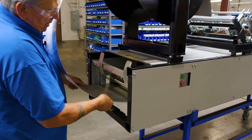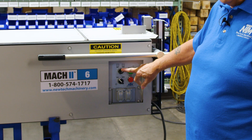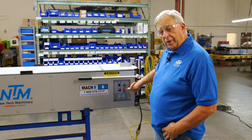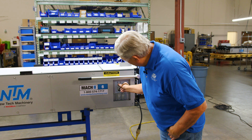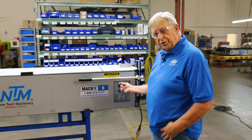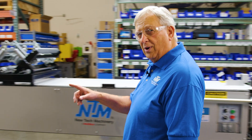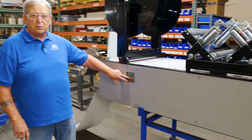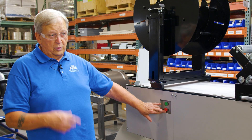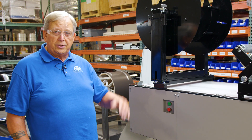This is our main control panel. You'll notice it has a forward-reverse switch, a jog-run switch, a start button, and a stop button. When loading coil, you want this in the forward position and in the jog position. Whatever that main control is set at, the entry-end controls will function the same way. If you had it set to run and hit the button, it would continuously run — but you don't want to do that. You always want to jog the material through the machine.